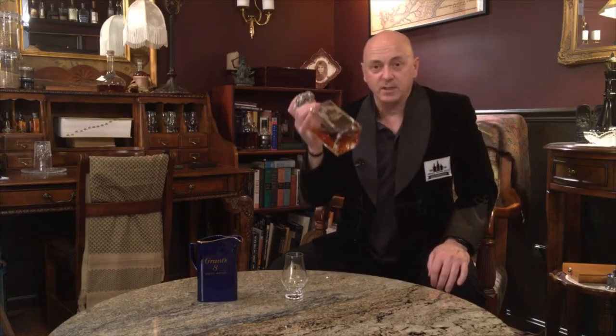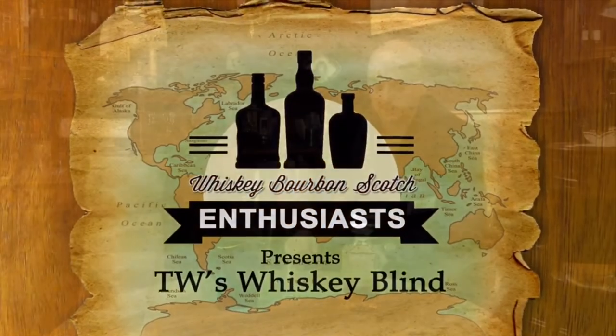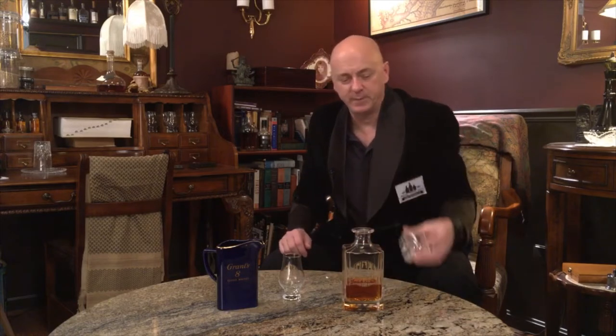Now I'm an old Sarge from the Army, so I think of tasting a whiskey with water in it like a new rifle. Anytime somebody hands me a new whiskey, the first thing I have to do is zero the rifle. Let me show you how we do that.